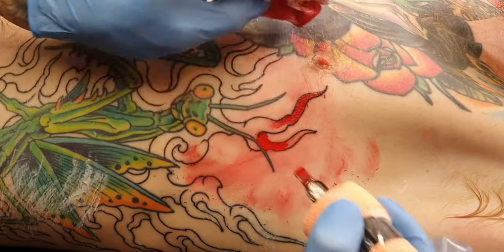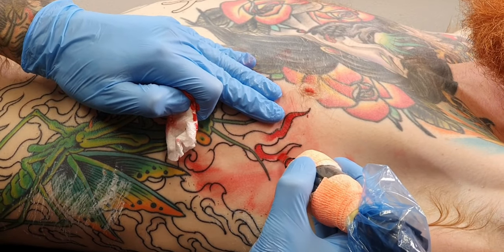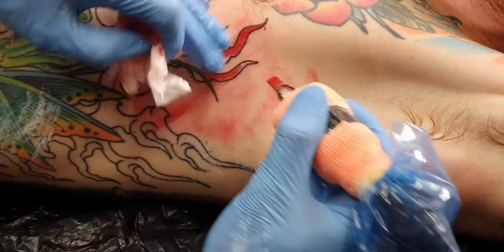I also gave it to Carlos, who is more of a pen-style machine skeptic, and he loved working with it — I had to pack it for him. He tried both the new and previous versions and was a fan of both. He joked that he didn't want to touch his old direct drive rotary machine anymore.